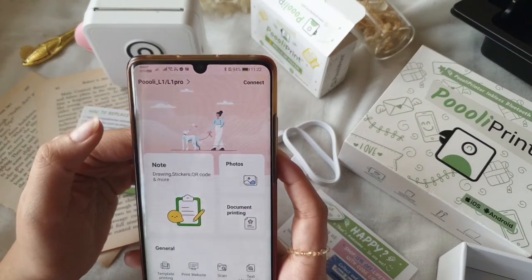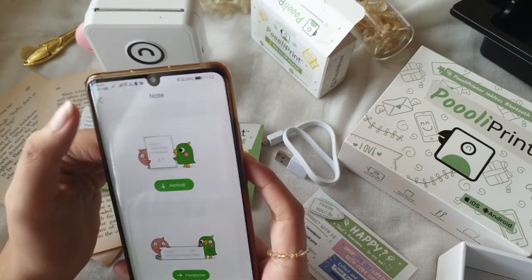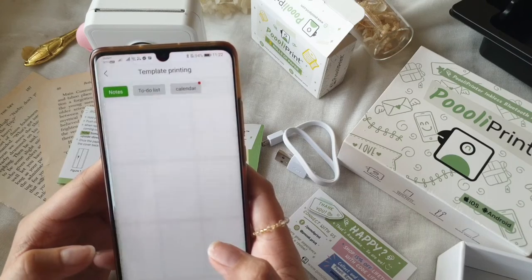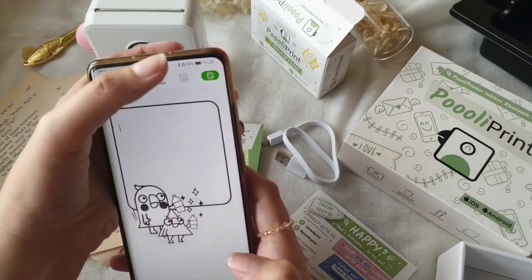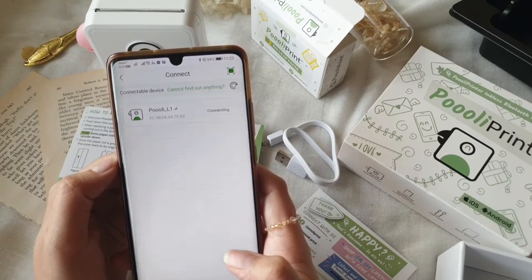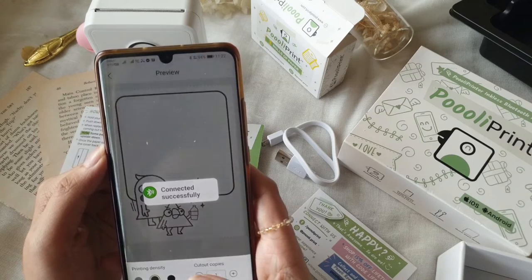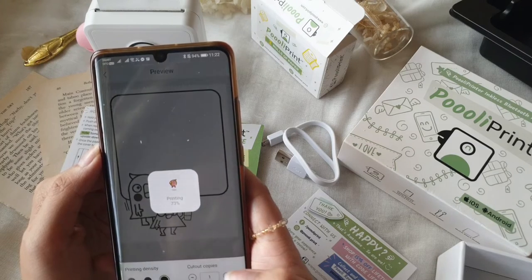The app has similar features compared to other thermal printers I've tried, but what I like most is that it has ruler lines, so you more or less know what size you're working with when laying out your design. For this test print I'm using one of their templates — you can download and use ones they already have. This particular one is a little frame with the Pulley bird character on it.